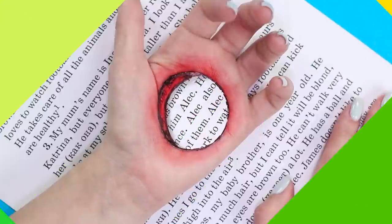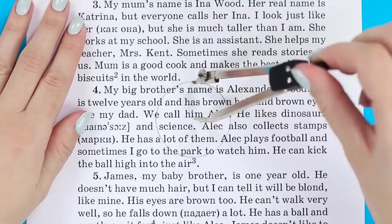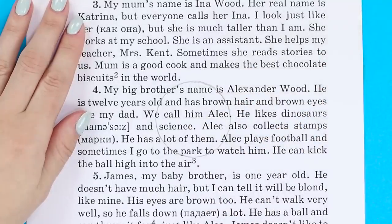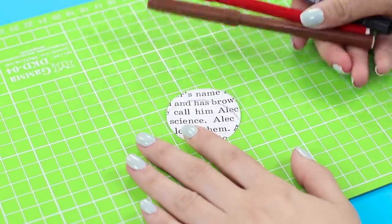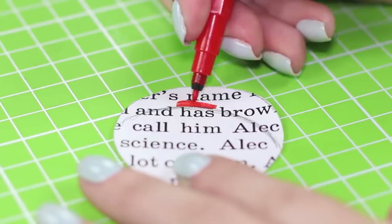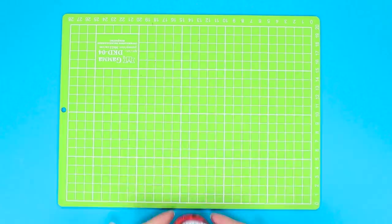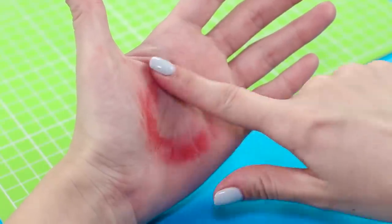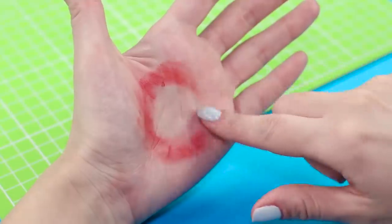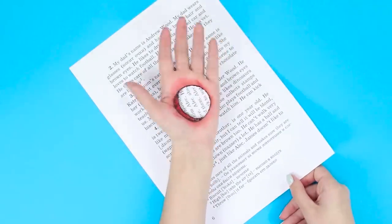An exit wound on the hand? This is not for the faint of heart! Print out two copies of a book page. Draw a circle using a compass on one of them and cut it out. Draw the bloody contours of the wound with markers. Dip your finger in acrylic paint and put a round red smudge on your palm. Glue the paper circle onto the hand. Position the hand on the page with the text. Now that looks creepy!